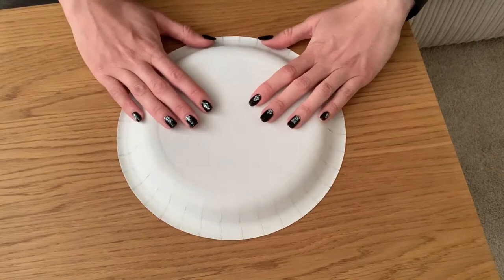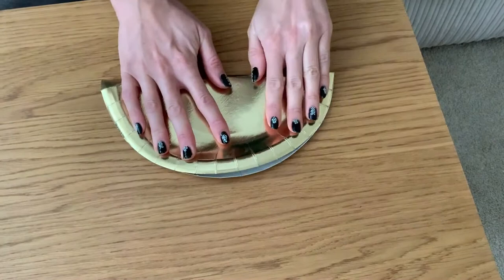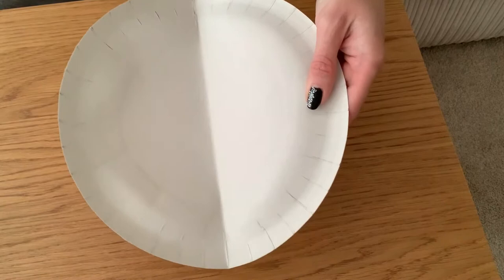I flipped the plate over and I'm now just going to fold it in half. Now that it's folded in half, we're going to open the plate up and cut along the centre line.